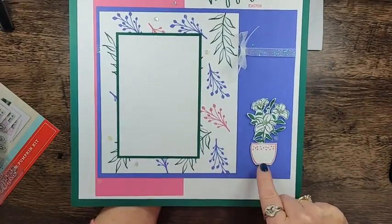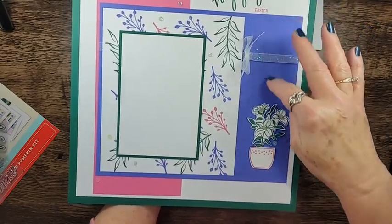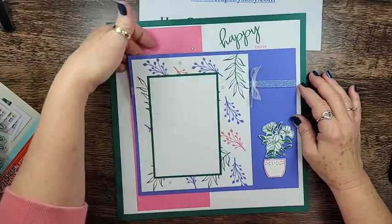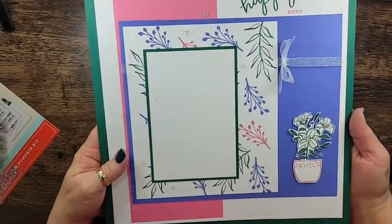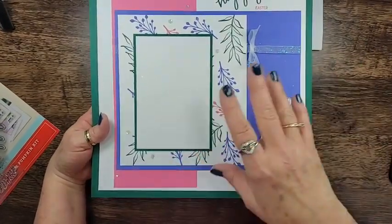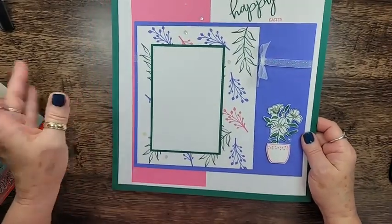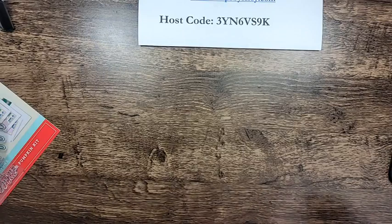I had to use the Easter Lily so I stamped the pot and I fussy cut the Easter lilies. Originally in my mind this was going to have a journaling tag, but for whatever reason that thought went away — I put the bow in instead, and then I just stamped 'Happy Easter.' When I was creating this image, I thought of all the Easter pictures from when I was a kid, wearing those cute little frou-frou dresses with all the lace and the petticoat. All the measurements are on today's blog post.